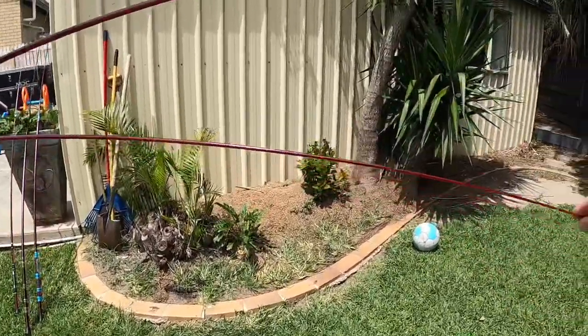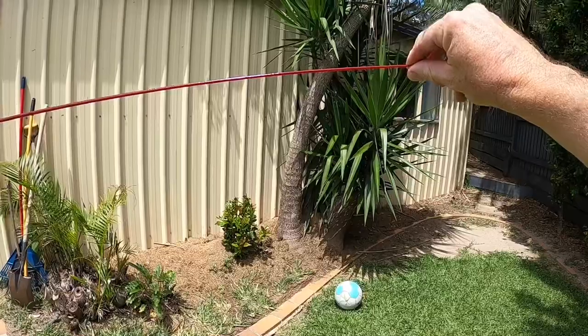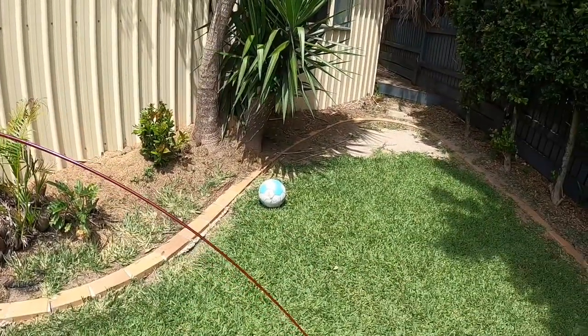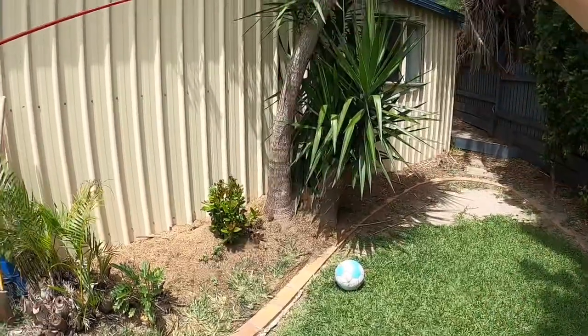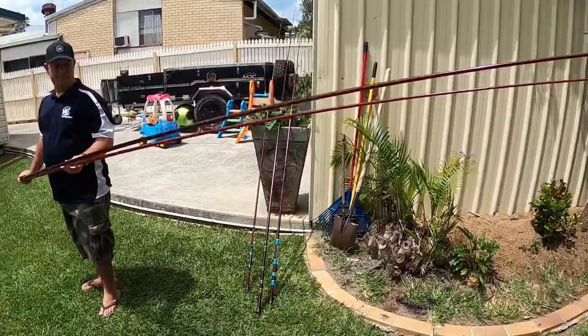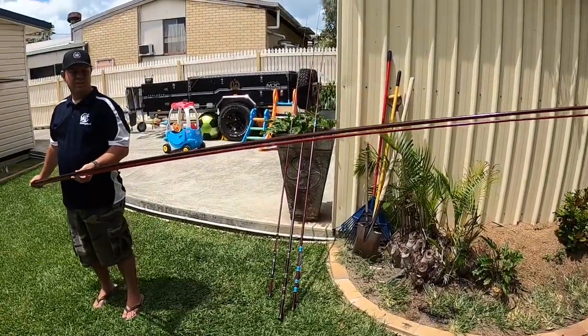That's beautiful for the whiting, because when they pick that up and they're in close, the rod's pulling down and before they know it they're hooked — as opposed to a stiffer rod where they pick it up, feel that resistance, and they'll drop the bait.